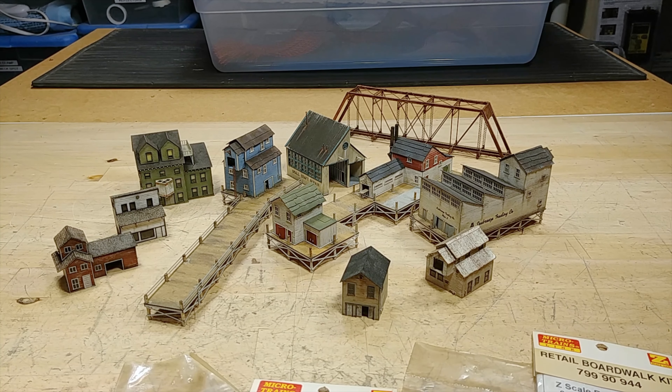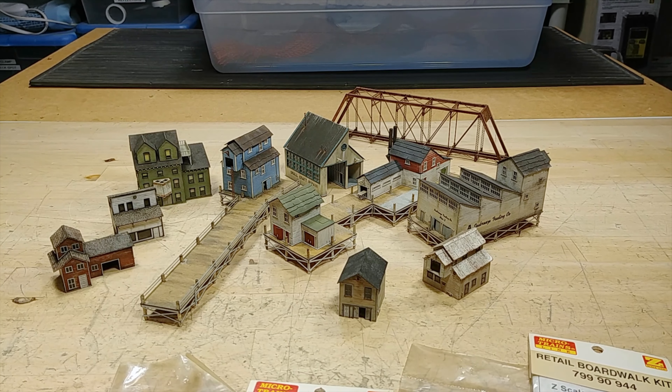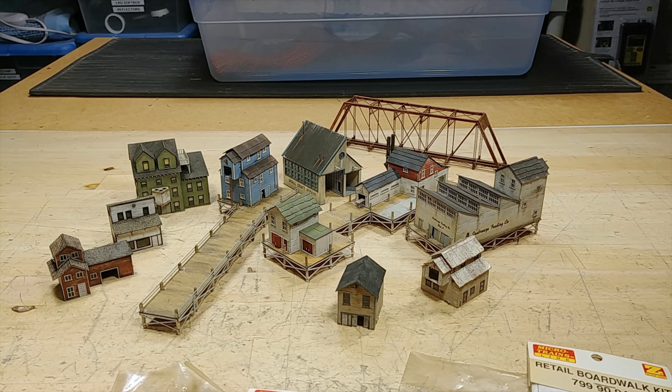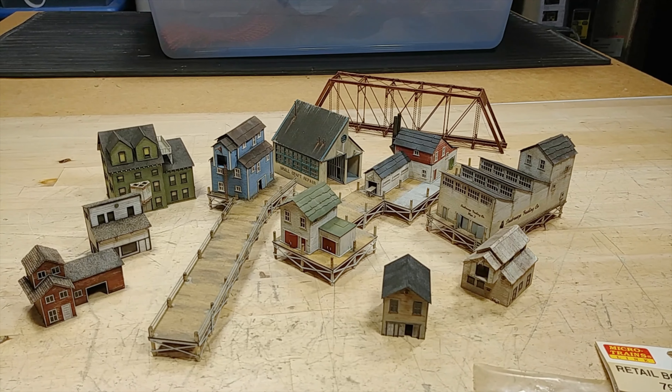Just a very quick video here as I'm going over all the Micro-Trains kits, as well as the Micron Art brass bridge in the back — still not sure if I'm going to use that. As I'm going over all of these, I'm just kind of looking around saying, okay, we've got these — how am I going to arrange them? How big does the box have to be?